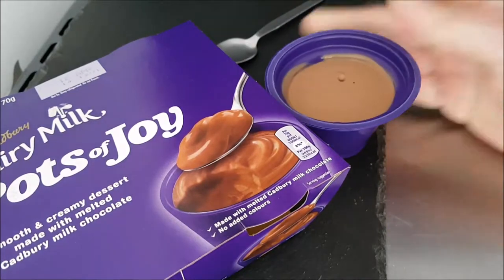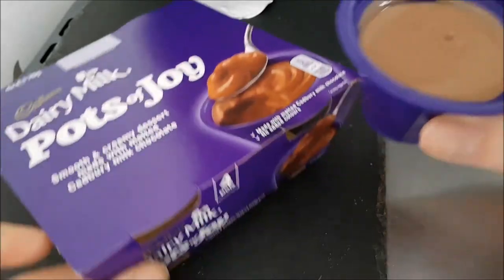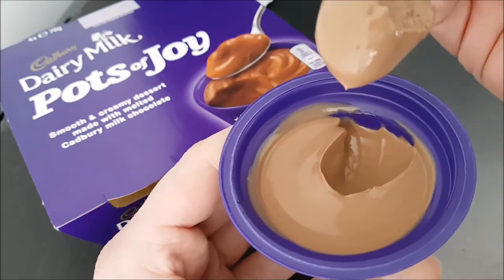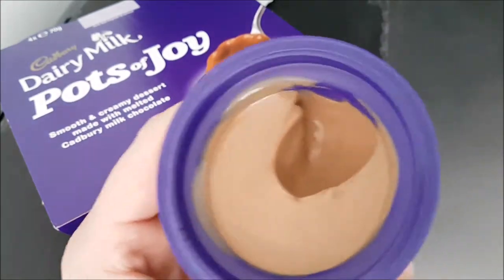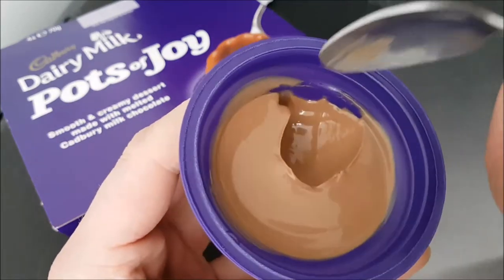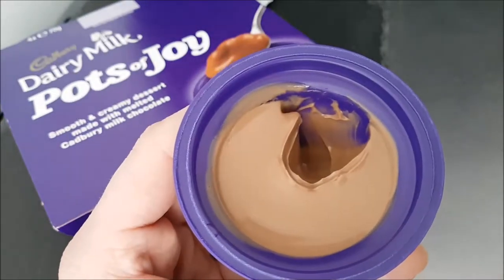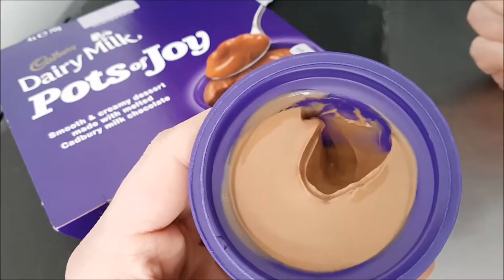Susan and I have already been eating these — this is the last one. Very, very nice. The consistency of that is lovely. It does taste completely like Dairy Milk, it really does. But it's not quite liquid — it's like melted chocolate. It's cold but it's like eating melted chocolate.